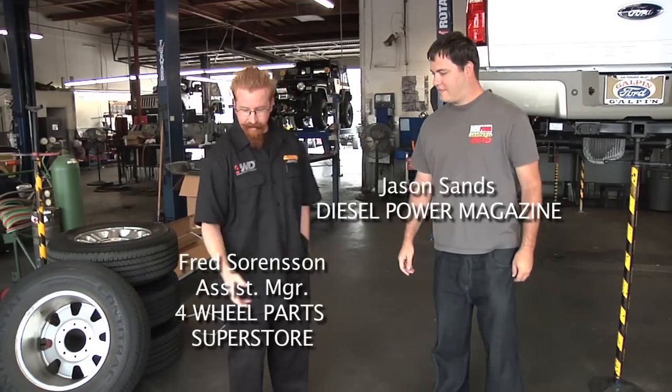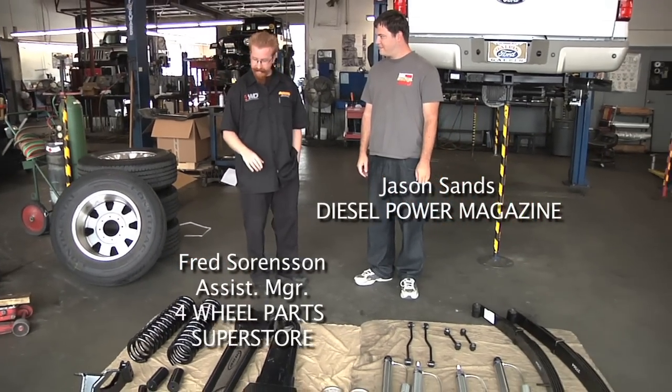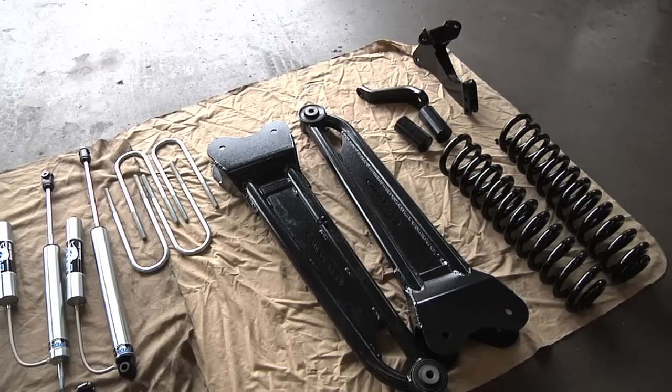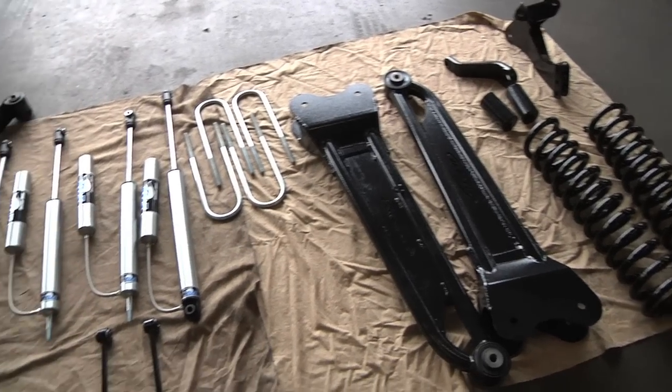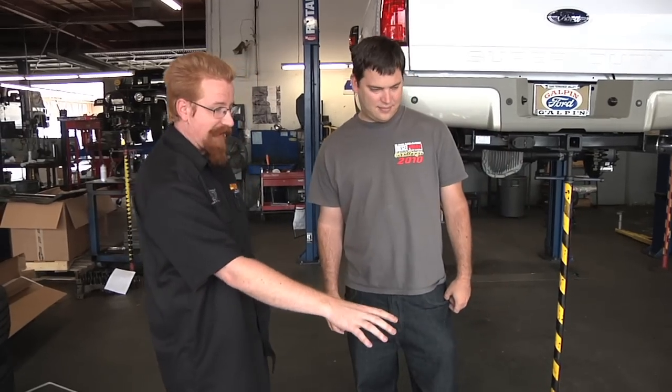So what we've got here is a Pro Comp 6-inch Stage 2 lift kit for your Super Duty. It consists of taller coil springs, a drop-down track bar bracket, pivot arm, new chrome ollie radius arms with Fox reservoir shocks that are tuned for your Super Duty, and a full replacement leaf spring for the rear.